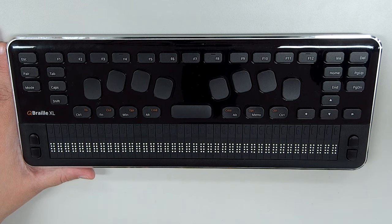To the left of the Perkins style keyboard we have Shift, Caps Lock, and Tab in their usual positions, and to the left of those we have a couple of QBraille specific keys: the Mode key, the Pairing key, and above those is the Escape key in its normal position.